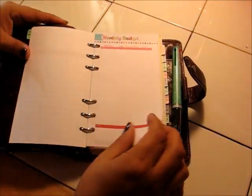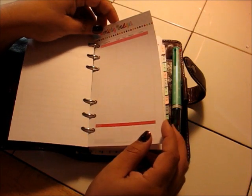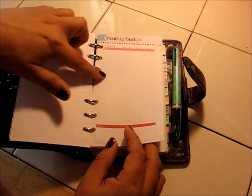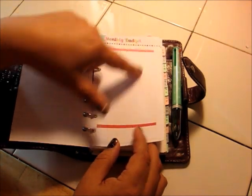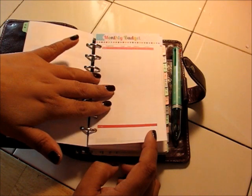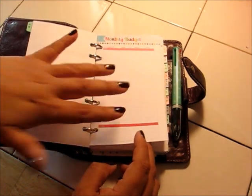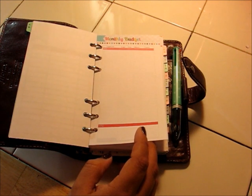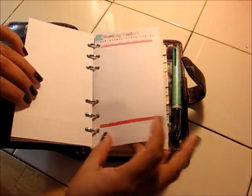The next thing is a monthly budget — this is where I put my bills for the month. It has a spot for the item, your budgeted amount, the actual cost, the difference, and any comments, with totals at the bottom. This actually came from the Polka Dot Posy — not one of my printables. I do love her stuff; it's gorgeous, so colorful and pretty. So I keep track of my monthly bills on here.